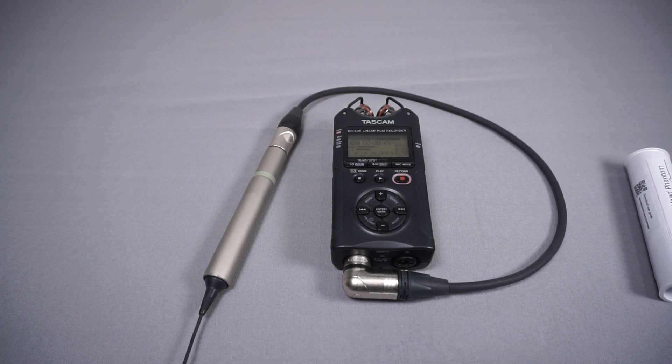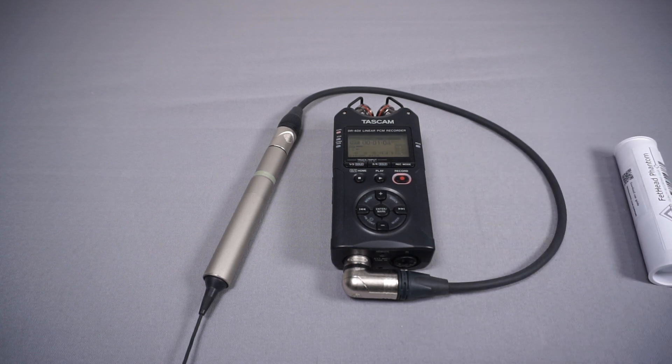Normally I use a noise reduction plugin and that does take it out, but I feel it impacts the sound slightly. There have been times when I've edited the audio and noticed slight digital artefacts, and I can only put that down to the noise reduction plugin. For this video I've actually got that plugin switched off, just because I'm trying to demonstrate the Fethead.